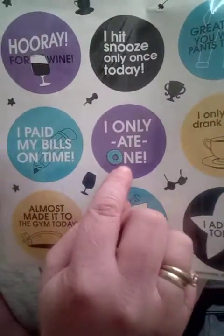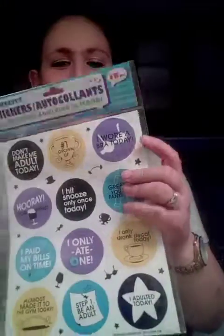'Step one: be an adult.' And then 'I only ate one' — one donut. That is so cute and funny. I thought they put in a lot of cute wording. 'I wore a bra today' — that's cute too. I wore a bra today, because sometimes I don't, but anyway — that's a different story.